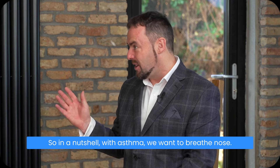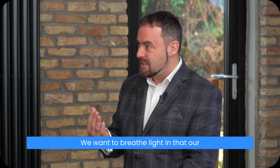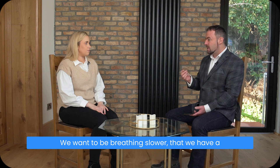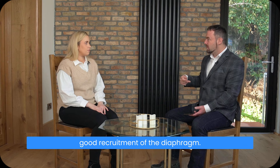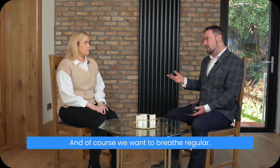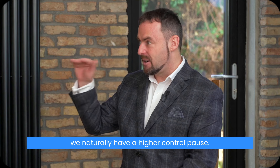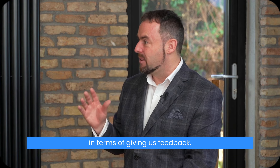In a nutshell, with asthma we want to breathe through the nose. We want to breathe light, so that our breathing is almost undetectable — very soft. We want to breathe slow, maintaining a normal respiratory rate. We want to breathe low, with good recruitment of the diaphragm. And we want to breathe regular. When we breathe that way, we naturally have a higher control pause, and that's why the control pause is important in terms of giving us feedback.